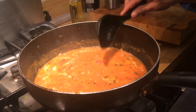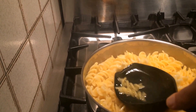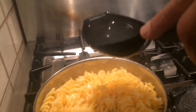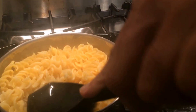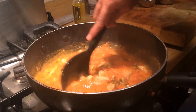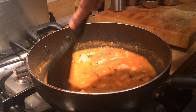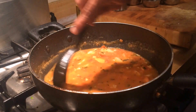I have boiled the rigatoni al dente, and before I drain it, I'm going to add a little bit of the starchy pasta water to our tomato sauce. What that's going to do is give it a nice flavor and a bit of thickness and starchiness that's going to make it taste really awesome. We have about two ladles worth of salty, starchy pasta water, which is going to take the flavor of the tomato sauce with the chicken to the next level.